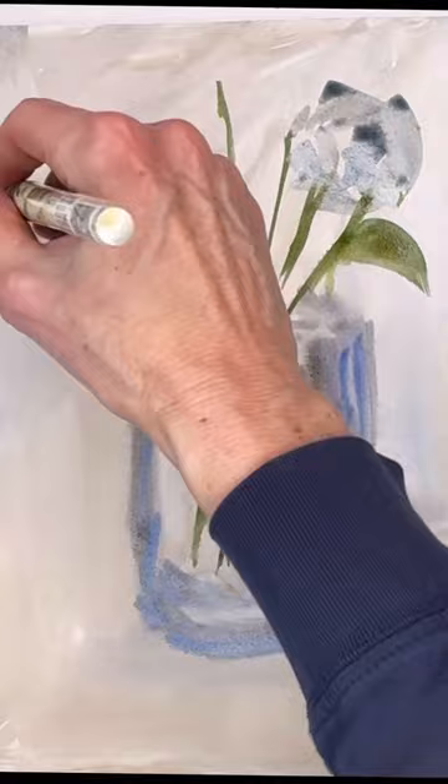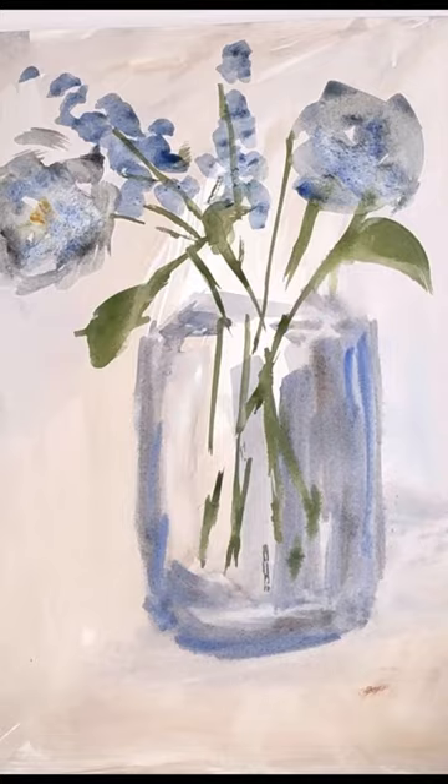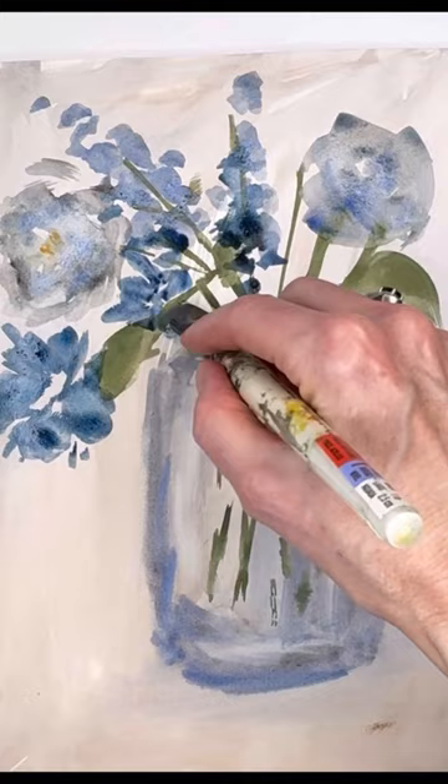Have you ever tried using a flat wash brush to make flowers? It's another way to just play around with watercolor. I create all these flowers and blooms — it's a lot of fun to play around with different types of brushes, shapes, and sizes. It makes you grow as an artist and also teaches you to look at things better.